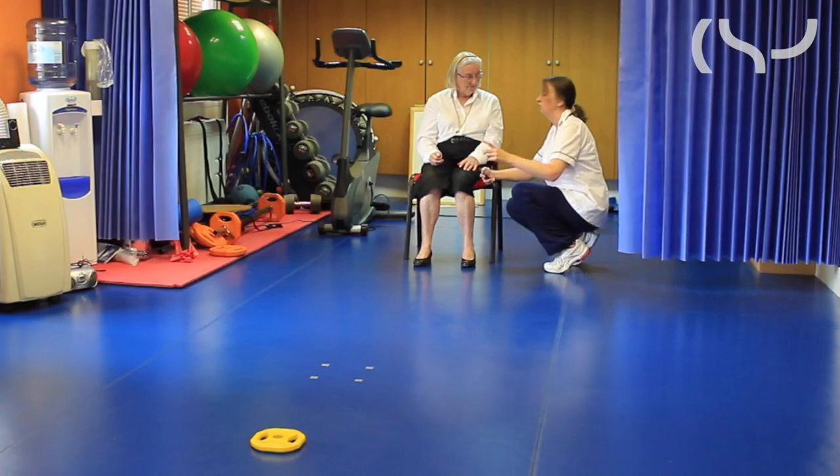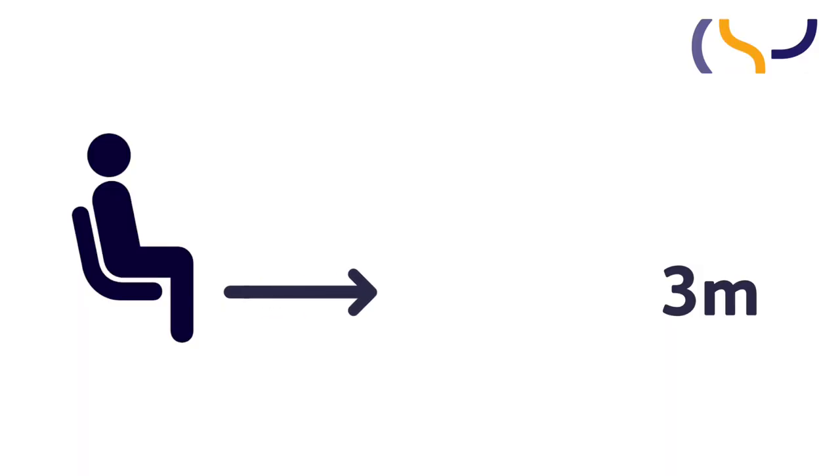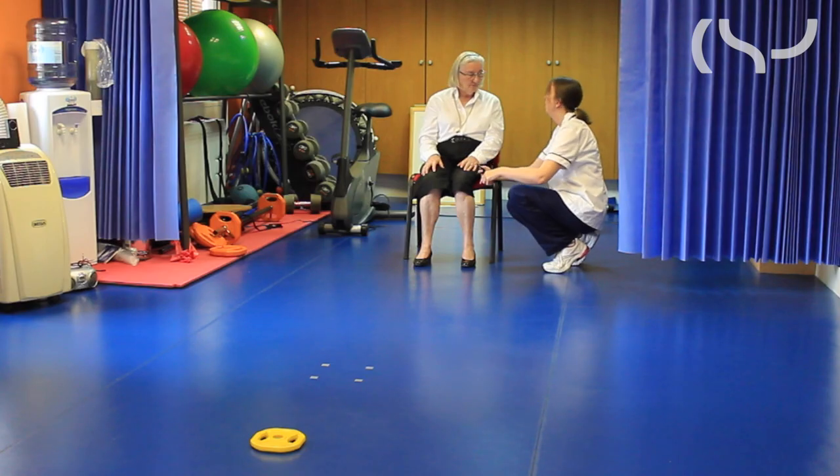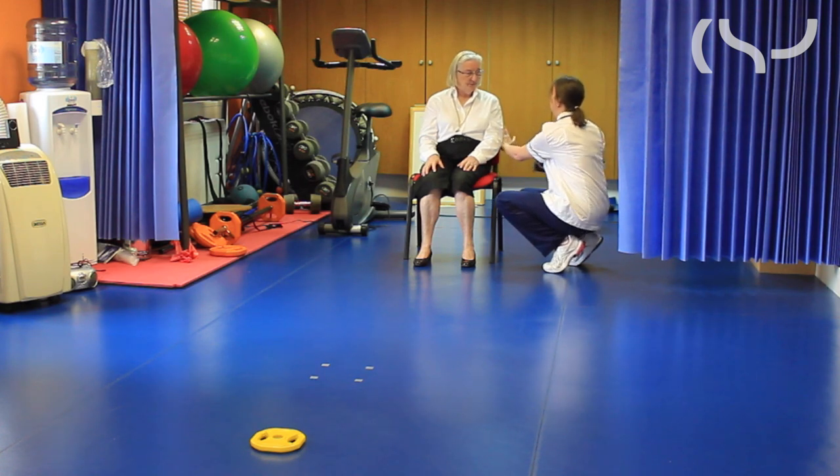For the test you need a chair, approximately 46cm in height, with arms or without arms — that doesn't really matter. You just need a space about 3 metres long, such as your corridor, kitchen, or hallway. You also need a stopwatch or a mobile phone with a timer, and essentially that's all the kit you need.